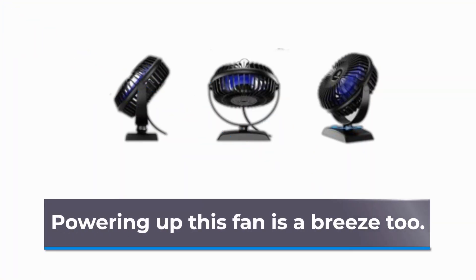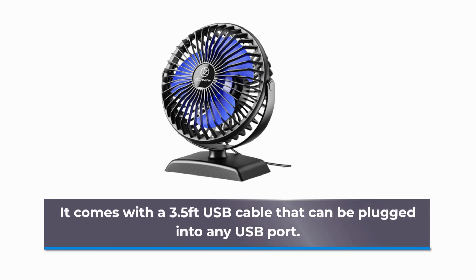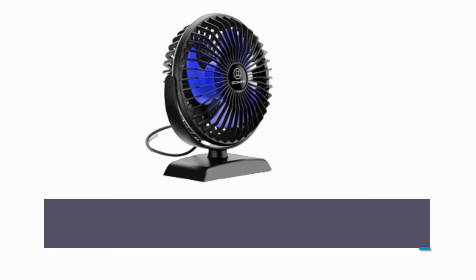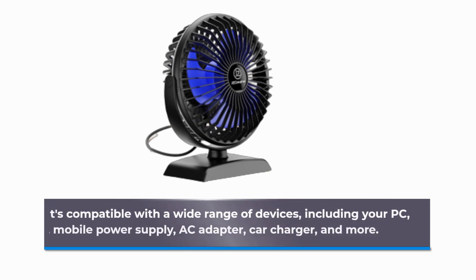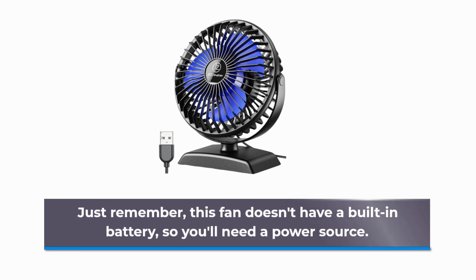Powering up this fan is a breeze too. It comes with a 3.5-feet USB cable that can be plugged into any USB port. It's compatible with a wide range of devices, including your PC, laptop, mobile power supply, AC adapter, car charger, and more. Just remember, this fan doesn't have a built-in battery, so you'll need a power source.